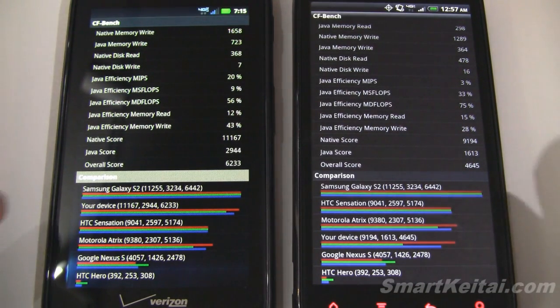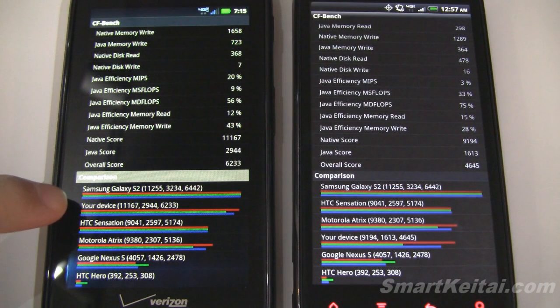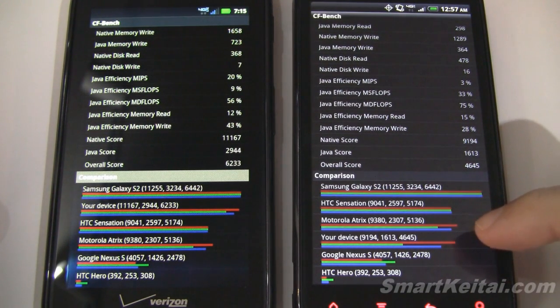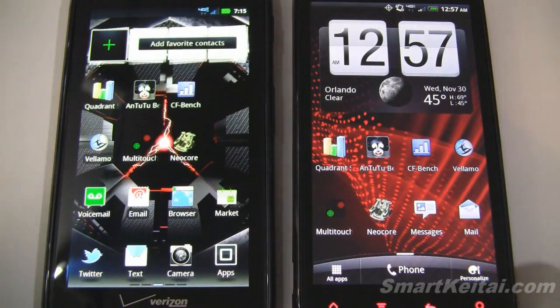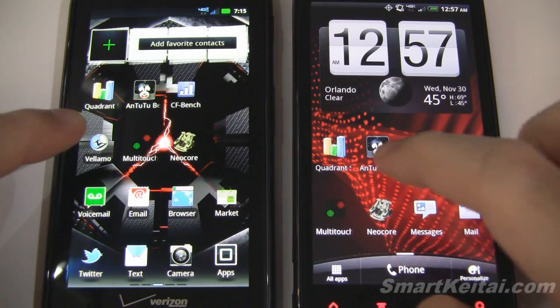You can see how they compare to other devices — it looks like the Galaxy S2 is on top, Droid Razr is next, and then you can see the Resound is down over here. Let's go back home and pull up Velamo.